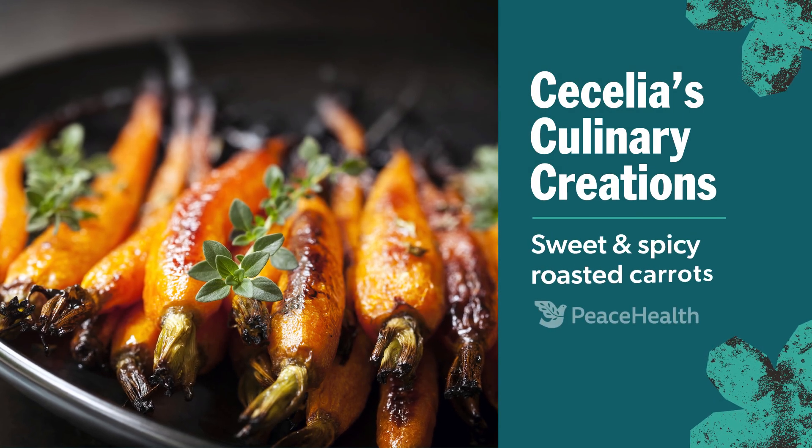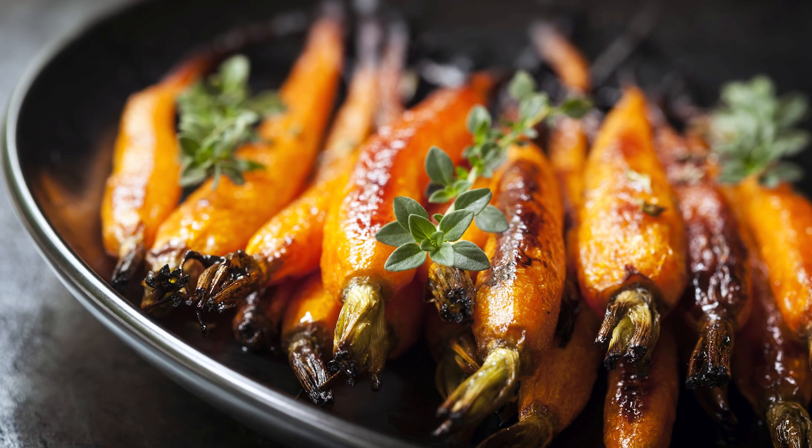Welcome to Cecilia's Culinary Creations. My name is Cecilia. I'm a registered dietitian as well as a certified diabetes care and education specialist. Today let's make sweet and spicy roasted carrots.